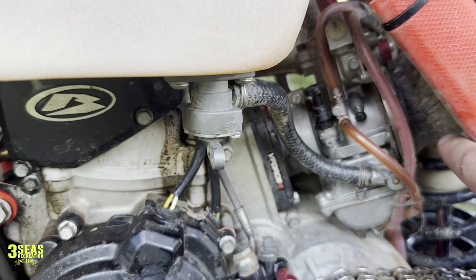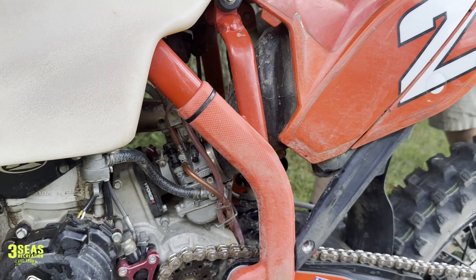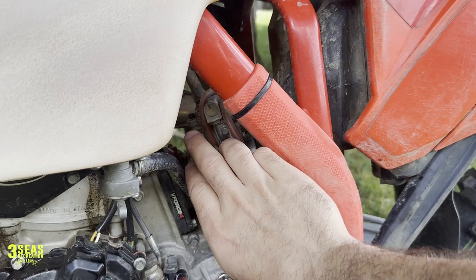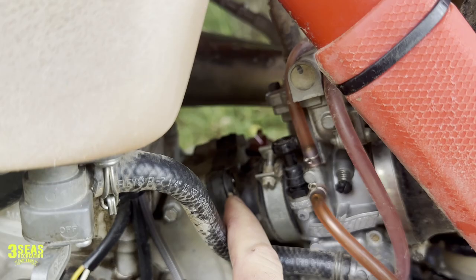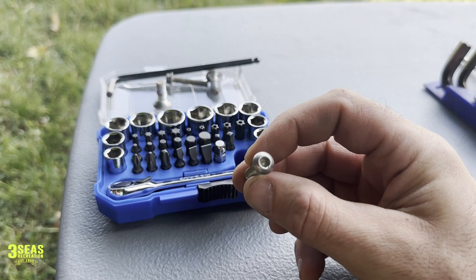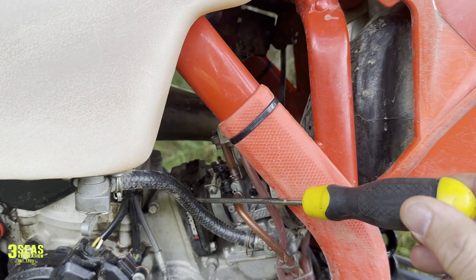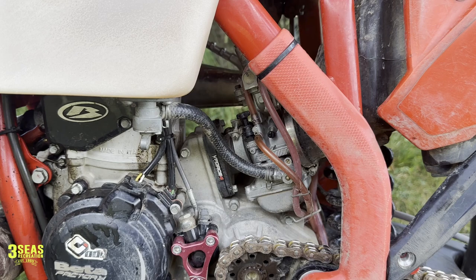We've already got the carb clamps loose. I was actually able to just pull back on the boot and slide the carb out, but I don't want to rip Danny's air boot, so we're going to tip the subframe up just a little bit to get the carb out of the way. Once the carb is out, we just have four bolts holding the reed cage in. One is already removed because we didn't have the right tamper-proof bit — we broke the pin out of the middle with a screwdriver and used a regular Allen key. My recommendation: just break that tab out — we're not fans of tamper-proof stuff.